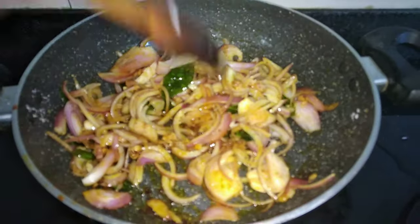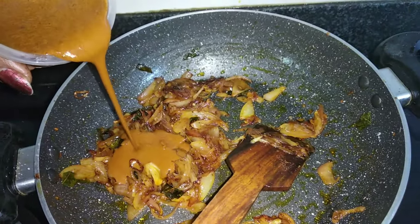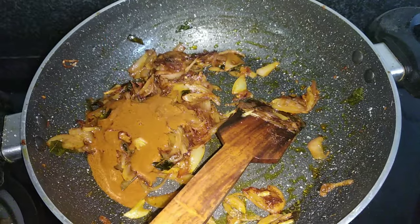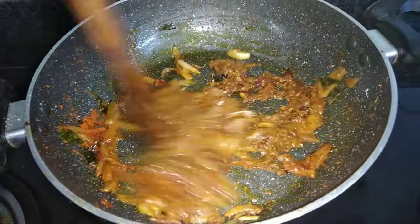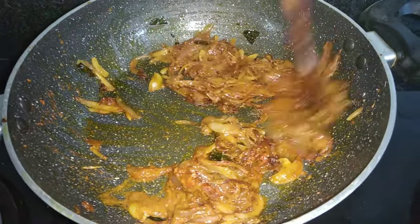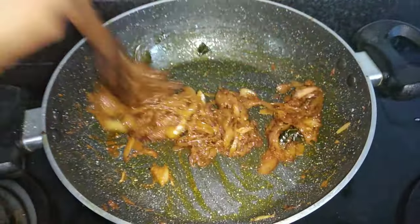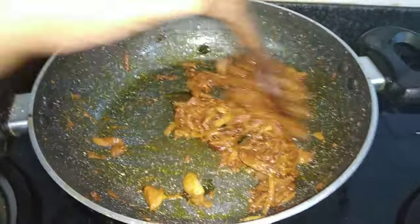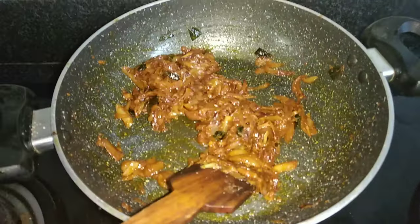Now we will mix it a little bit, then mix it again a little bit.